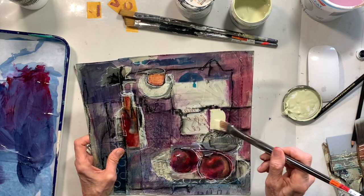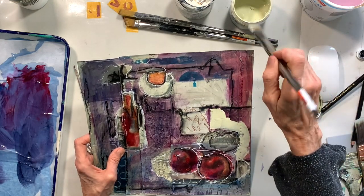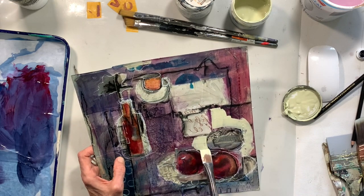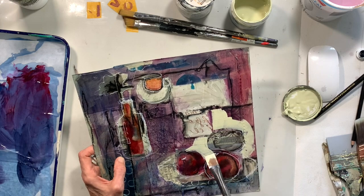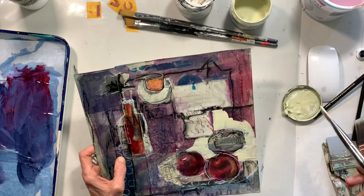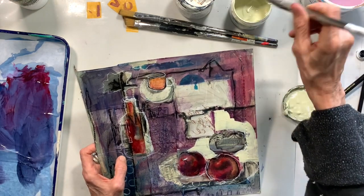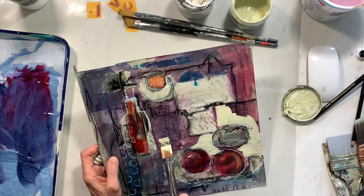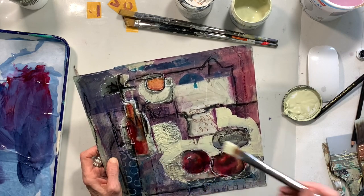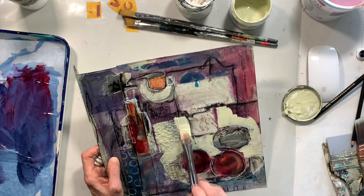Now I'm going in with an opaque — I'm actually using a house paint in a very pale green — and I'm going to start covering some things up. Things that may have been important when I started, but now it's time to let some things go and continue on and see where this piece is going to take me. I'm not going to finish this piece in this short video; I'm just giving you an idea of what's happening in my class and how much I'm enjoying just being free, letting things go, putting them down and not being attached to what happens. So I'm going to speed it up — see where this takes us.